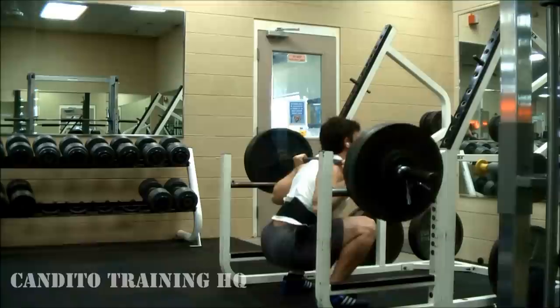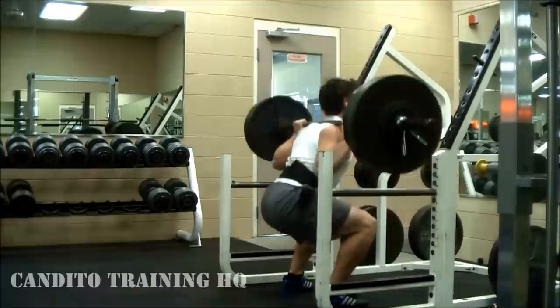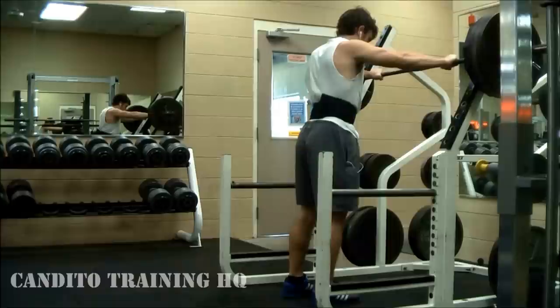I actually felt really good here. The previous workout I only did 415 for 3, so this is 420 — up 5 pounds — and I thought this would be the last set of the day, but I actually felt really good. As you can see I got the last rep with a good amount of speed, so there was definitely some left in the tank.